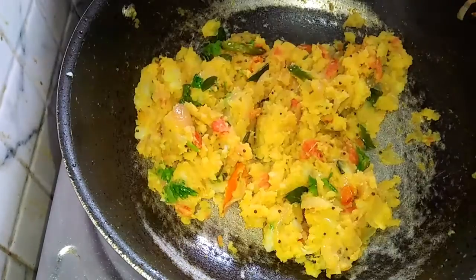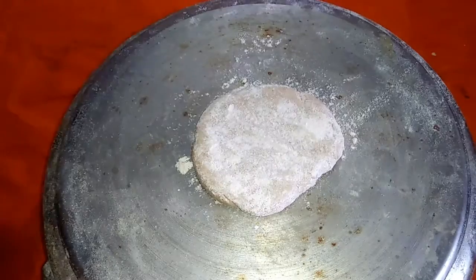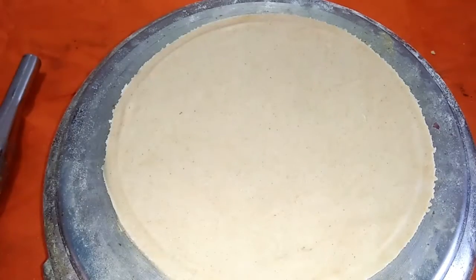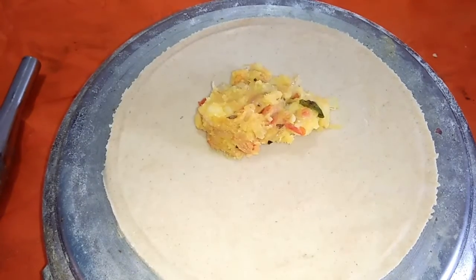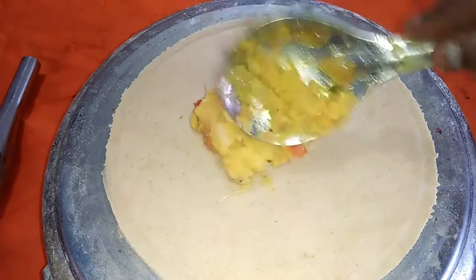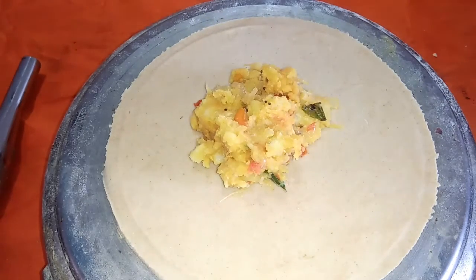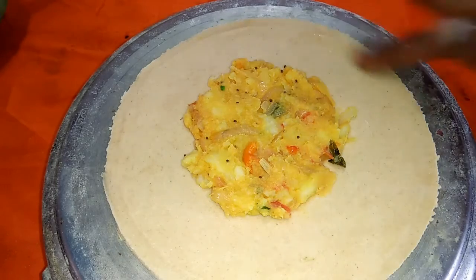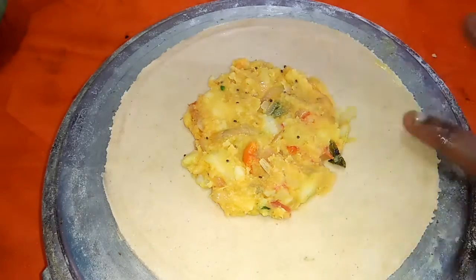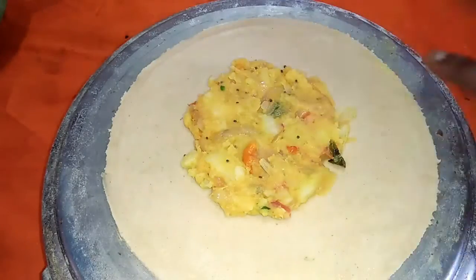Add the water to the top and add stuff in the bottom. Add the water to the bottom.